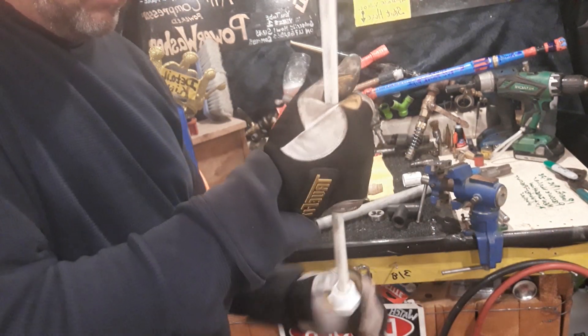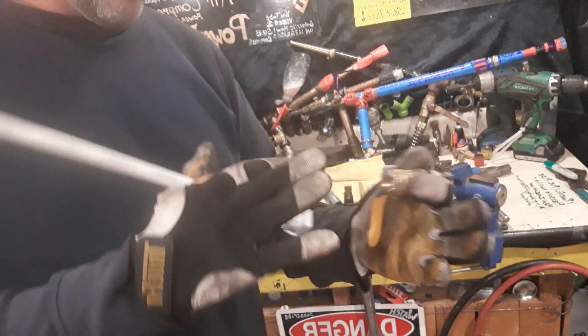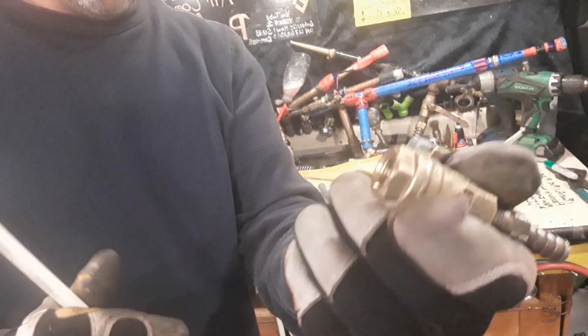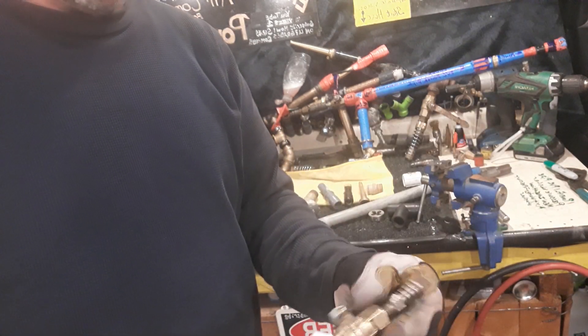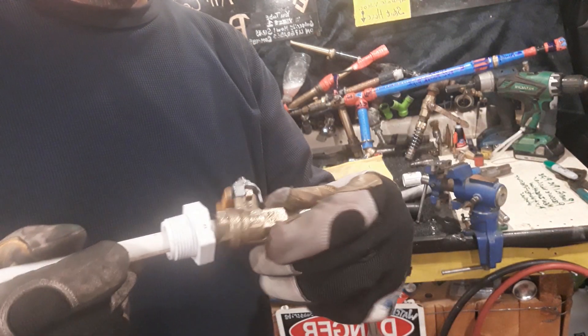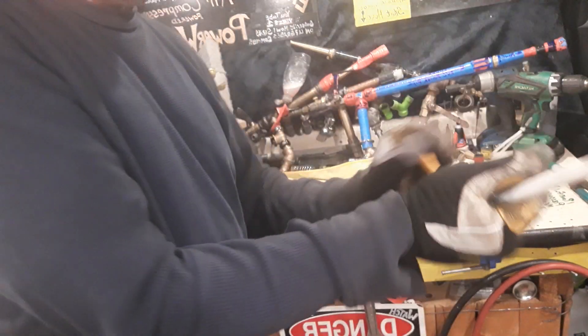Whenever you get it right where you want it, take a quarter-inch ball valve. There are two pieces on this gun that are not PVC, and the ball valve for your air is one of them. I feel it's important to get a good one, because that's the only thing on the whole gun that's going to hold any type of pressure whatsoever. Screw that on there and back it up till it's tight.